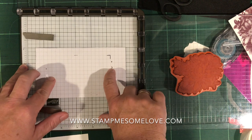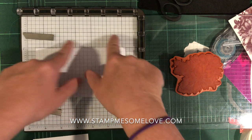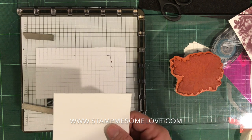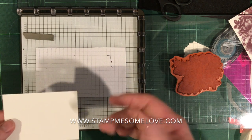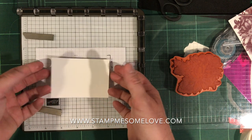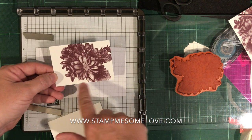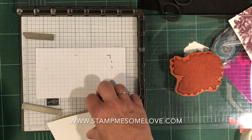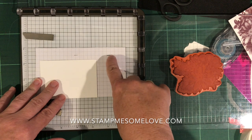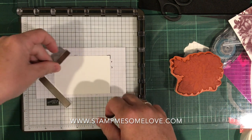I decided to cut a piece of grid paper and tried to line it up as best as I could to the grid that's already on the Stamparatus, but I didn't want to have ink on my Stamparatus. I'm sure you could clean it up, but I wanted to do this over and over again without having to stop each time to clean up that ink. So I figured out where the paper — in my case, three and nine-sixteenths by two and a half — is centered on that grid paper, and I made a little notch on the corner where I want it to be. Then I just use my magnets to hold that in place.